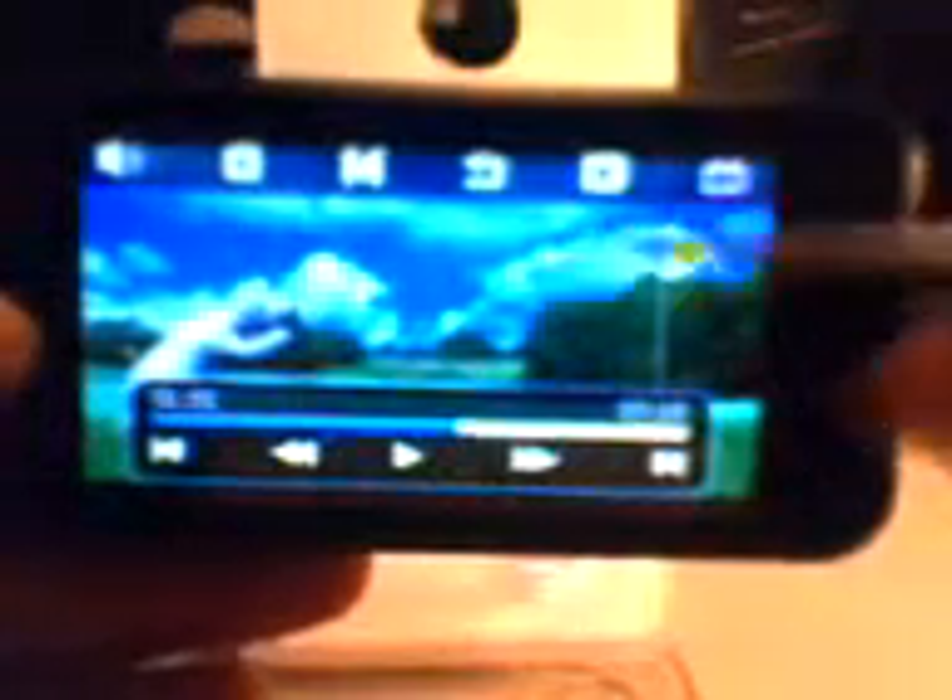This is a three-inch screen. You can set this on your desk, watch your videos, and enjoy it without worrying about squinting your eyes or damaging your eyes. It's really bright, vivid, and the colors show up very well on this. Not to mention it has TV-out capabilities.